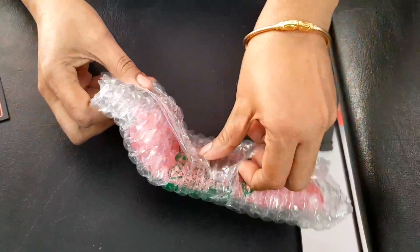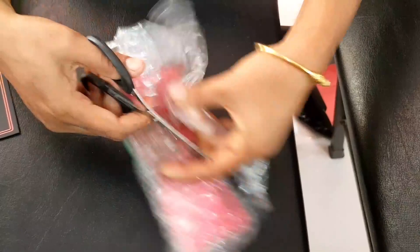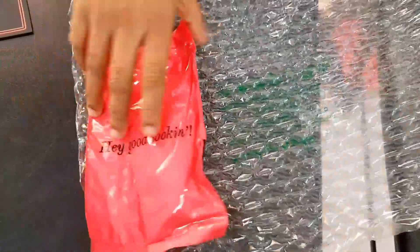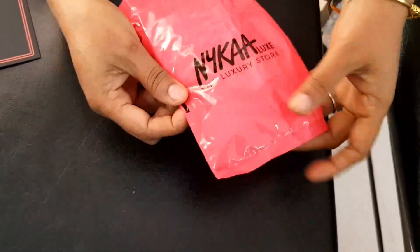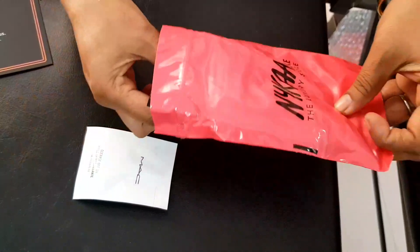Let's go to the mini. This is a bubble wrap. The package is pretty good and the damage is pretty good. How do you pack this? We pack this in a pile and the damage is pretty good.